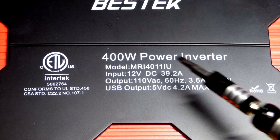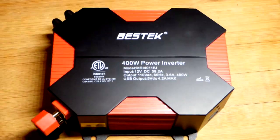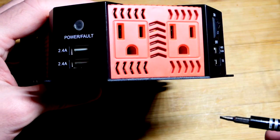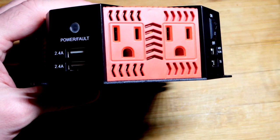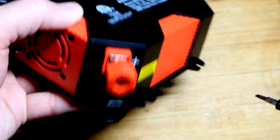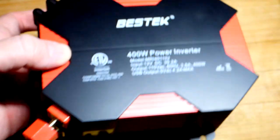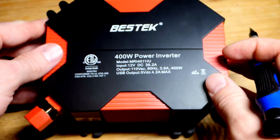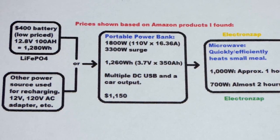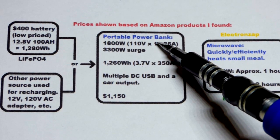This is a power inverter - as you can see, it's only rated for 400 watts. It cannot power a microwave. It does have a lot of what we're going to have in the unit I buy, including AC plugs, but these cannot provide enough current for a microwave. As I said, a microwave would probably be at least 700 watts and this is only 400 watts. You just plug it to a battery - there's no battery inside it. The nice thing about the unit I'm going to buy is that it has the battery inside it, but like this inverter, it also has a USB output.